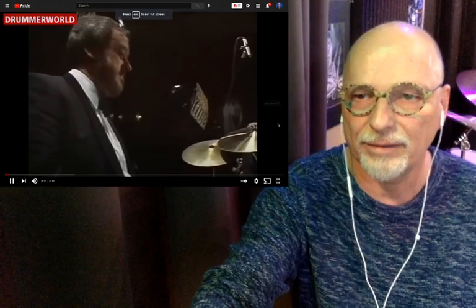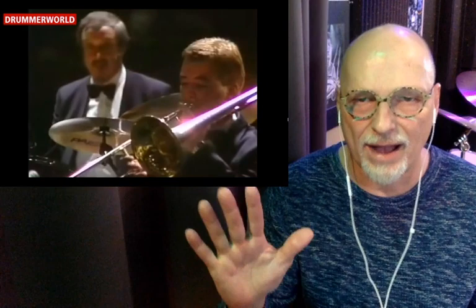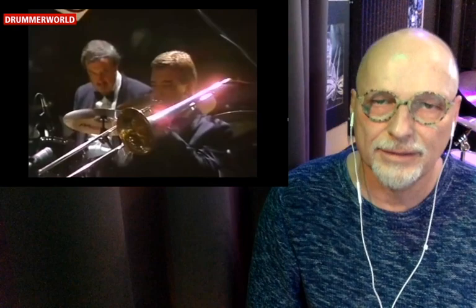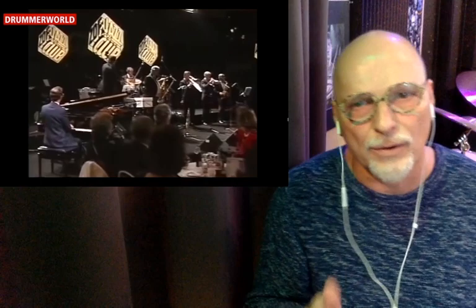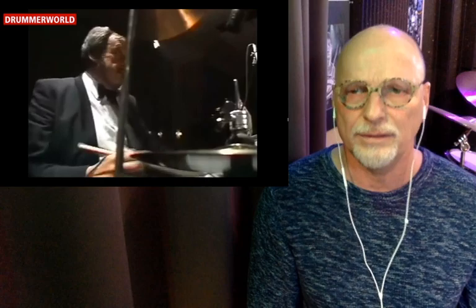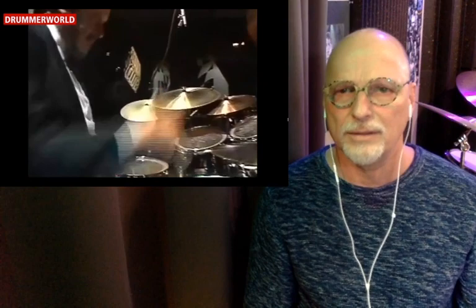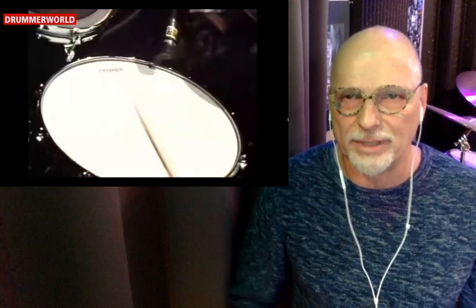Nope, this one is what we want right there. Oh yeah, flam accent bass.